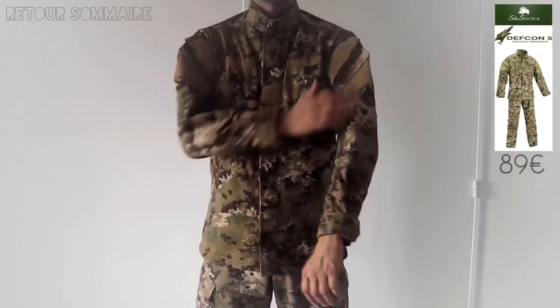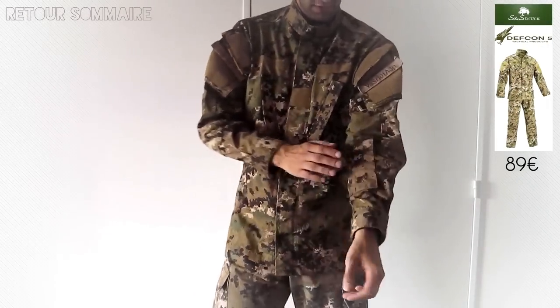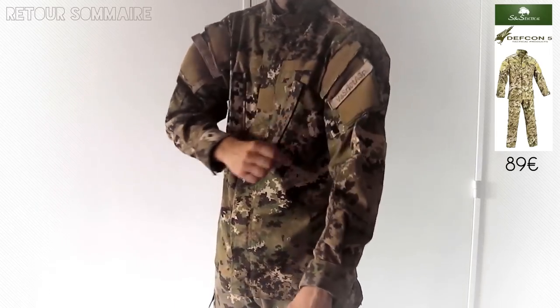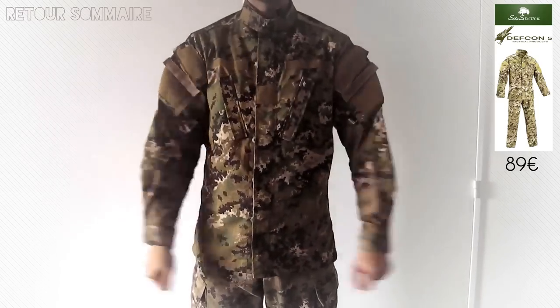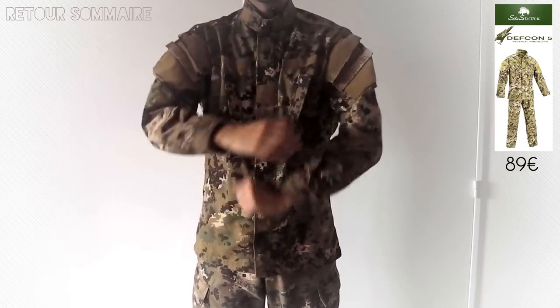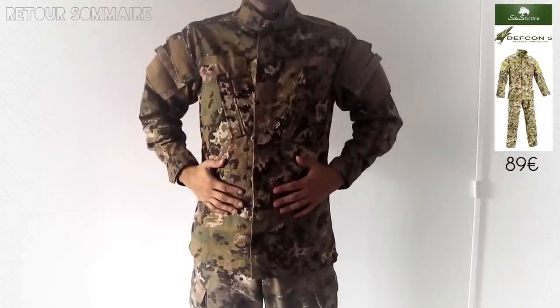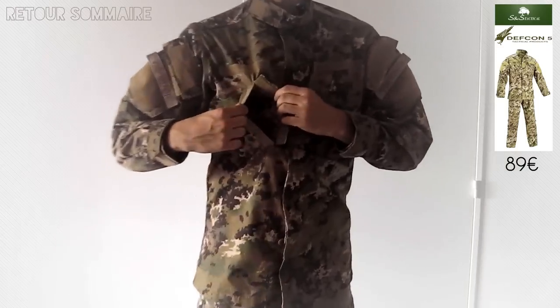Voici la veste. Comme je vous disais, c'est à peu près la même chose que le t-shirt tactique, on a exactement les mêmes poches, avec les mêmes défauts. Cette poche-là est vraiment trop grosse, c'est assez moche, mais ça ne gêne pas. Elle est entièrement camouflée, il y a deux poches sur les côtés pour ranger ce que vous avez. Moi, comme j'ai le gilet par-dessus, je ne mets rien, forcément.